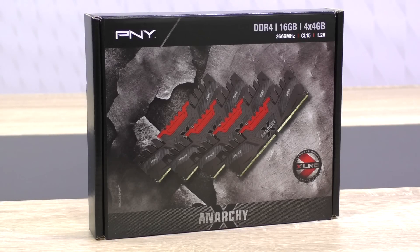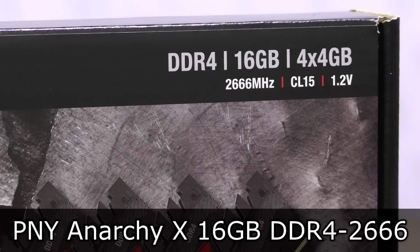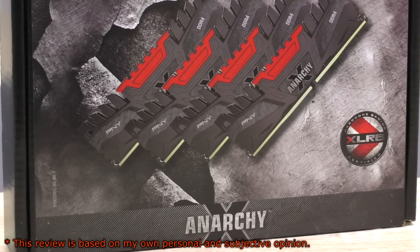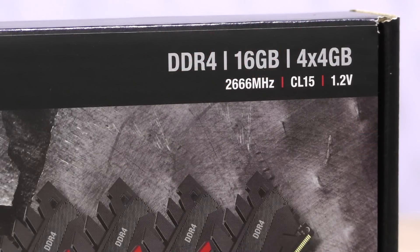Welcome to Niklas LMX12. Today I'm looking at some beautiful DDR4 RAM — the PNY Anarchy X 16GB DDR4 2666 CL15 memory kit, part of PNY's XLR8 gaming brand. That's some fast DDR4 memory clocked at 2666MHz.